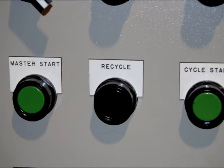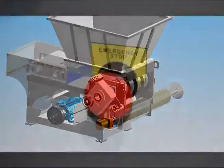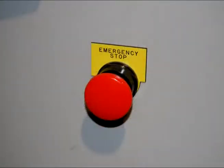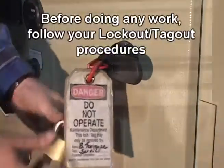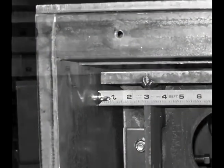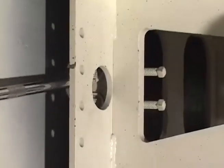Fully retract the ram by pushing the recycle button on the control panel door. When the ram is fully retracted, press the E-Stop button. Lock out and tag out the grinder control panel. Measure the distance between each side of the ram and the side frame. Loosen the fastener bolts.